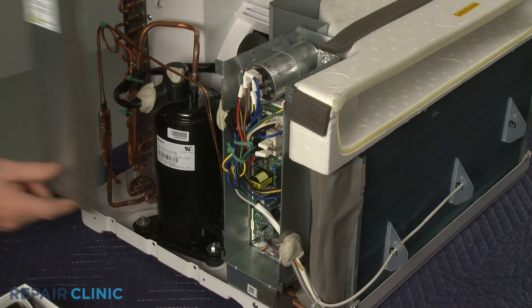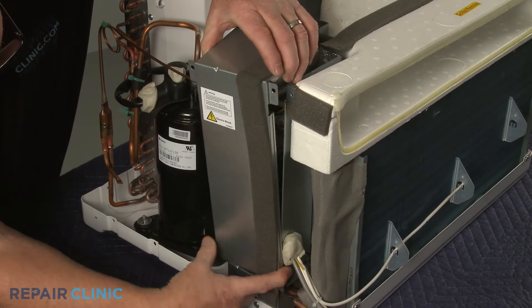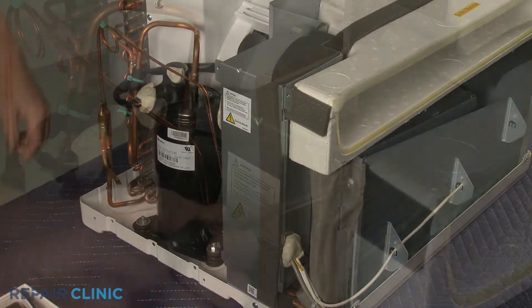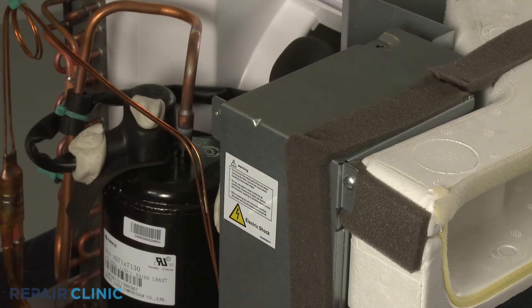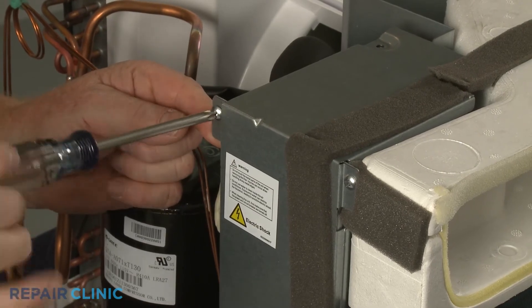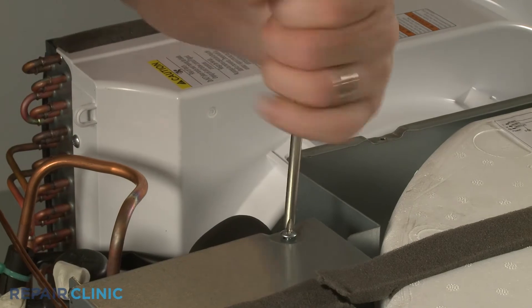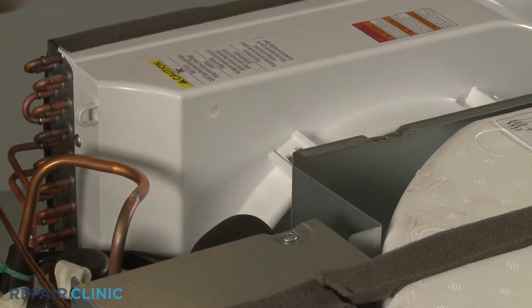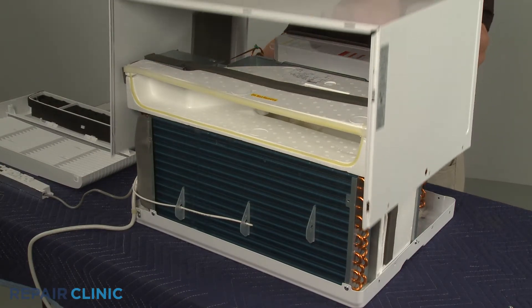Reposition the control box cover and rethread the screws to secure. Realign the cabinet and rethread the eight screws.